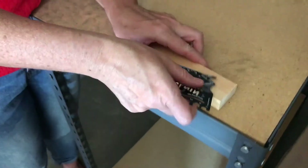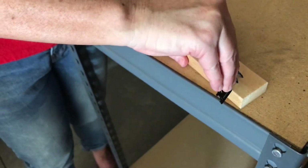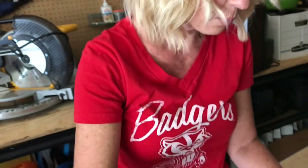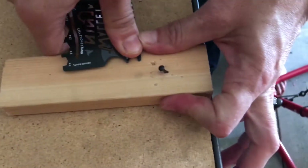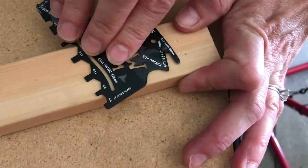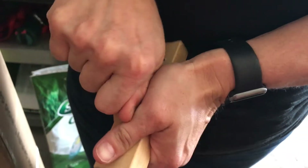Nail puller — I bent it. You see that? Yeah, it said it wouldn't bend. Man, that's flimsy.